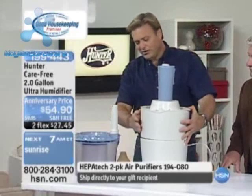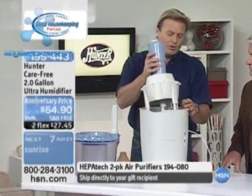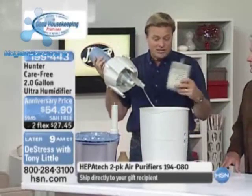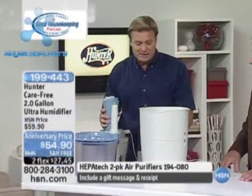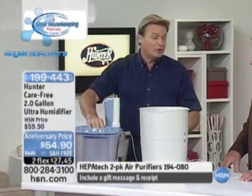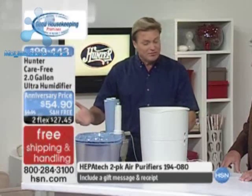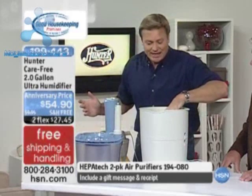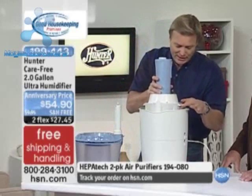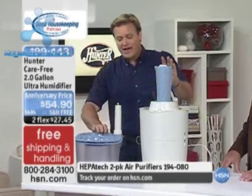Here's your motor — there's no wick, nothing to replace, ever. If you want to clean it, you can take the tanks and put them in the dishwasher — that's all the maintenance needed. It goes together very simply; in fact, it only fits together one way, so you can't really mess it up. On top you have a three-speed fan.